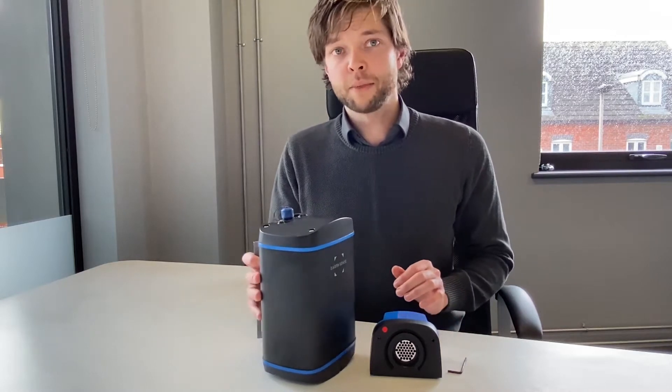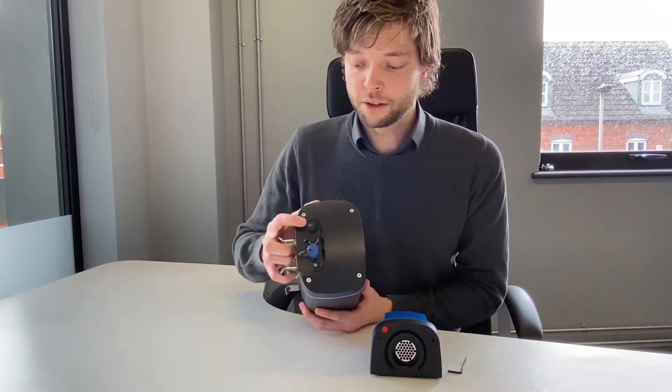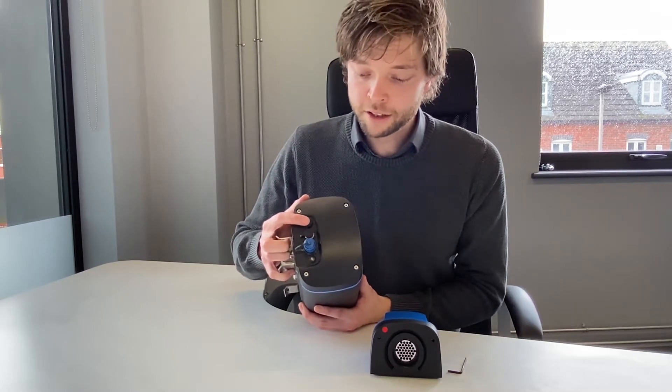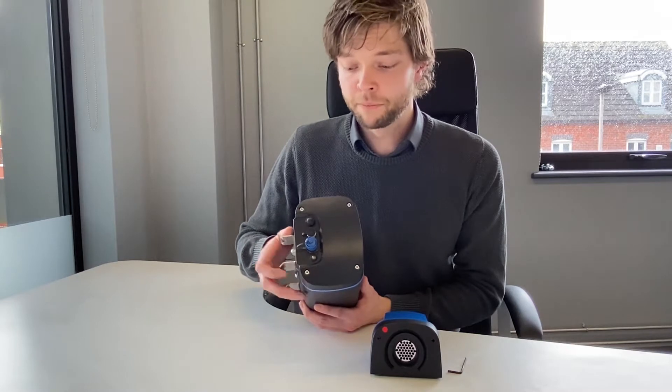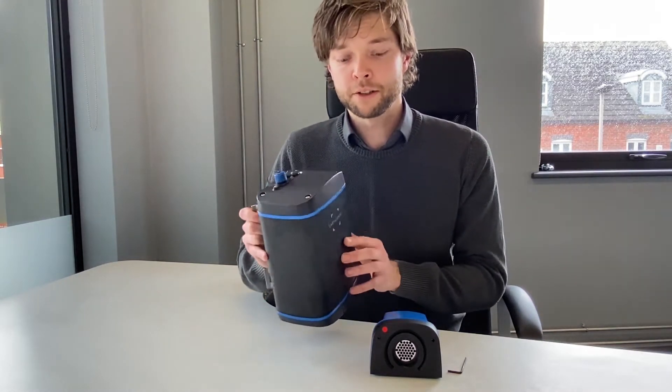To get started we need to make sure that the battery is not depleted on your Zephyr. To do that we just click the top button and the resulting blue light indicates that there is power. If you don't get that light you'll need to power your Zephyr before you do this.